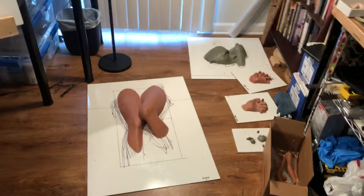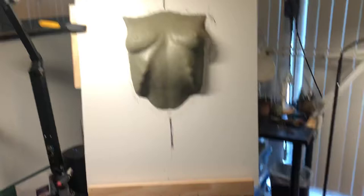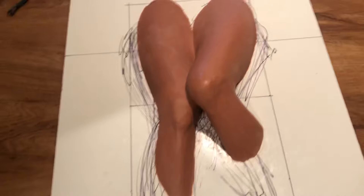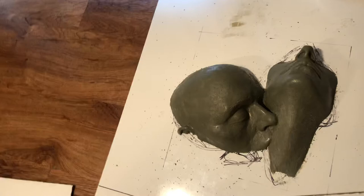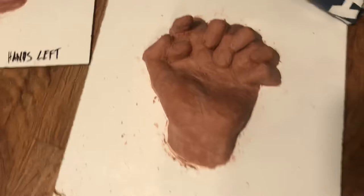Hey there, time for another little shop update. The most obvious thing is that there are more of those body parts all over the place — there's a chest up here and the legs. I've been altering things and updating things, and it's totally confusing working with two different types of clay at the same time. But it's okay and it's working out.